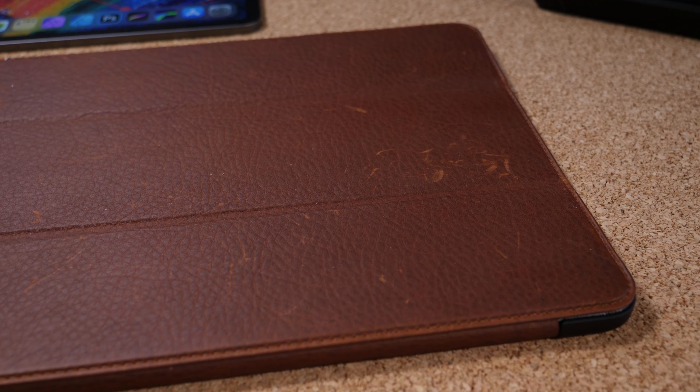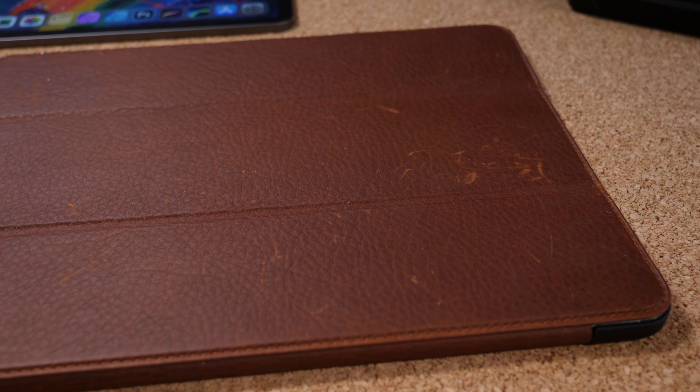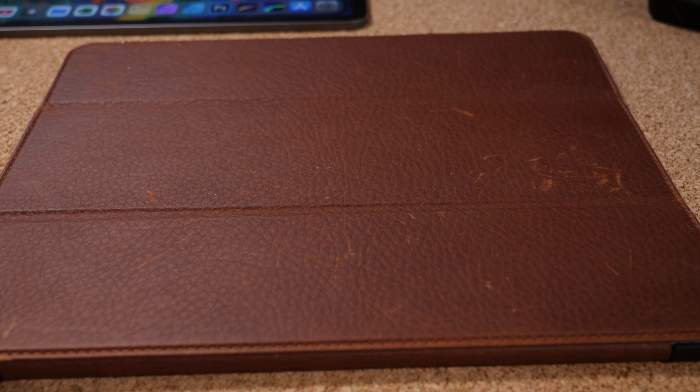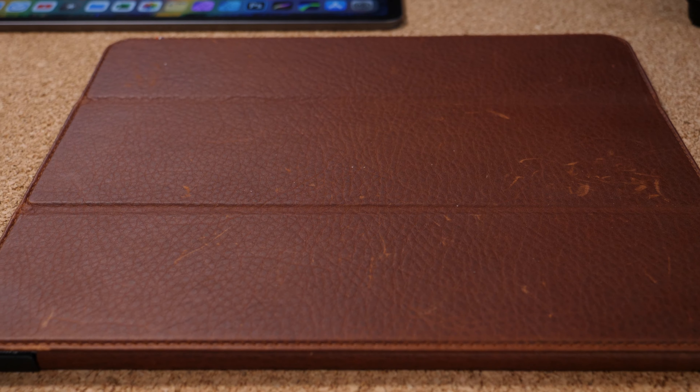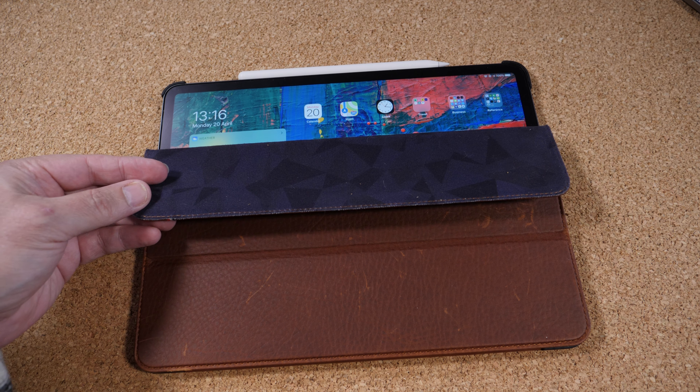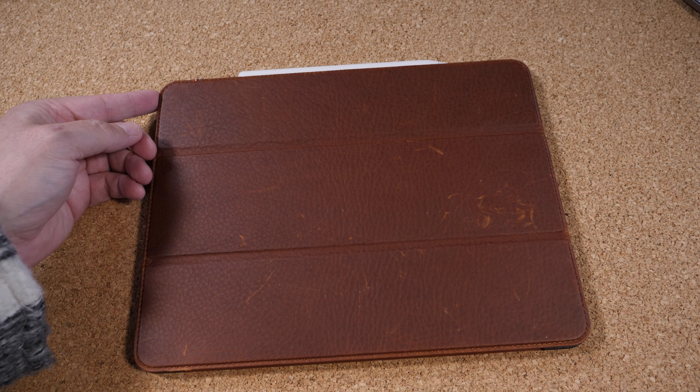It feels like you could drop this and there's protection enough to walk away from it without scratching, denting, or breaking your screen. There's no physical protection for your pencil, but there is a space where you can have it on the top of the iPad so that it can still charge. Other than that, it's pretty much a leather version of the Smart Folio cover from Apple themselves.